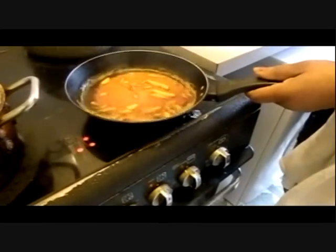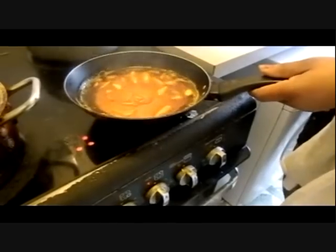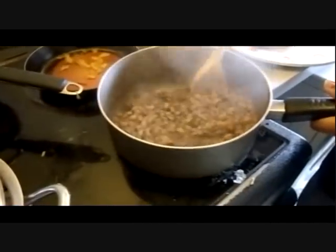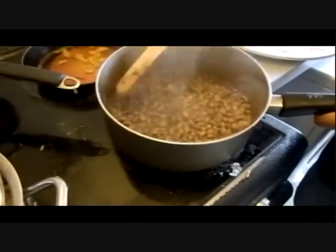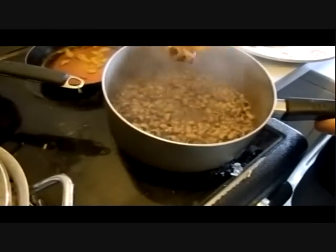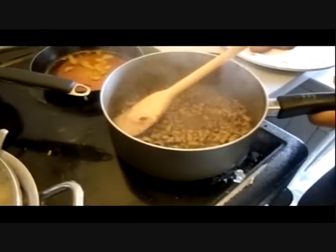I don't want to burn the oil — I just want the flavor of the onion in the oil. That's why I cook it, and now it's ready. This is my black-eye beans. They are very soft now, as you can see, and the sauce on them is a bit thick. So it is ready to be eaten.